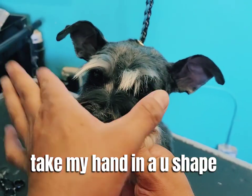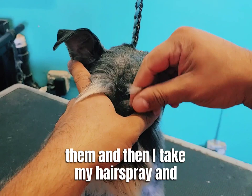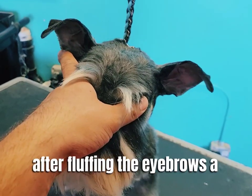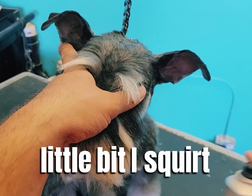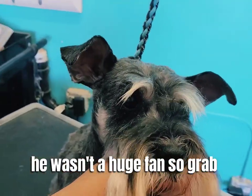I take my hand in a U-shape and I cover the eyes to protect them, then I take my hairspray and after fluffing the eyebrows a little bit, I squirt just a little bit on the eyebrows. He wasn't a huge fan.